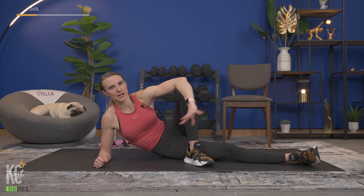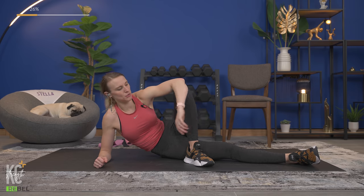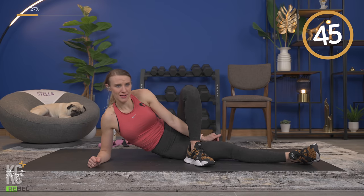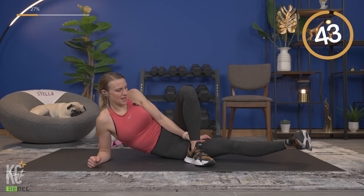Grab a drink, dry off any time you need to. We're working the small muscle groups right now. Next is the sumo squat, which is going to hit the inner thighs again, plus glutes and hamstrings. Let's begin — lift and lower.